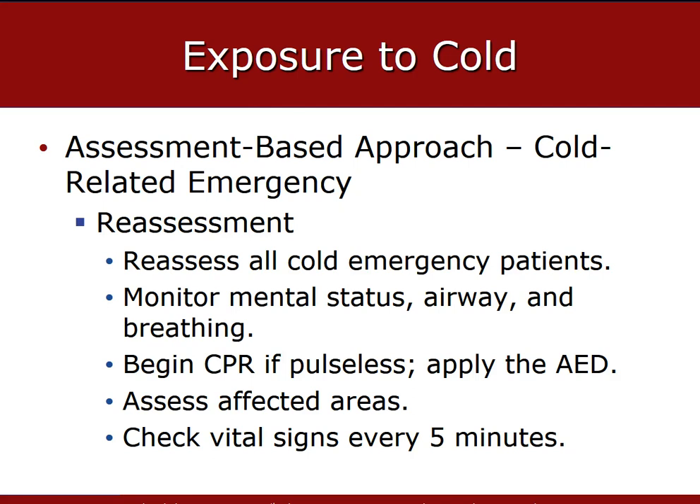Keep the patient warm and dry and try not to re-expose them to the cold. Begin CPR if the patient is pulseless and apply an AED. As the patient continues to get re-warmed, consider re-defibrillation of the patient.